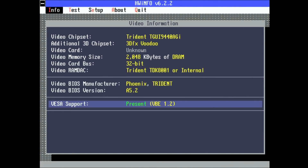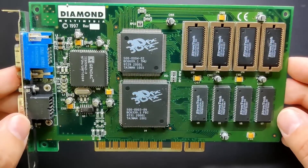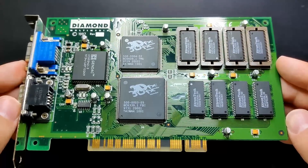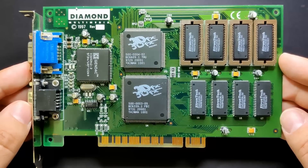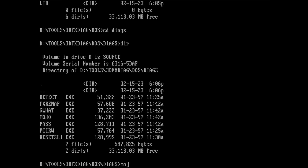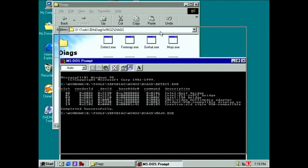Hardware info for DOS reports the Voodoo card to be present, but the original Tomb Raider for DOS refuses to start. Clearly there is still something wrong with this Diamond Monster 3D. Luckily, there are tools available that can help debug a Voodoo card. The 3dfx debugging tool called Mojo is one of those. Unfortunately, when I start the application, all I get is a black screen — the entire VGA signal is lost and the system does not recover. In Windows, the tool exhibits the same behavior, requiring the reset switch to recover.